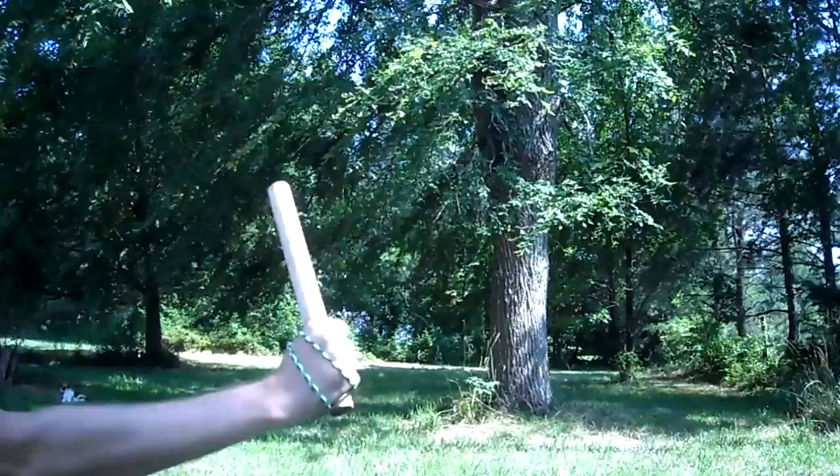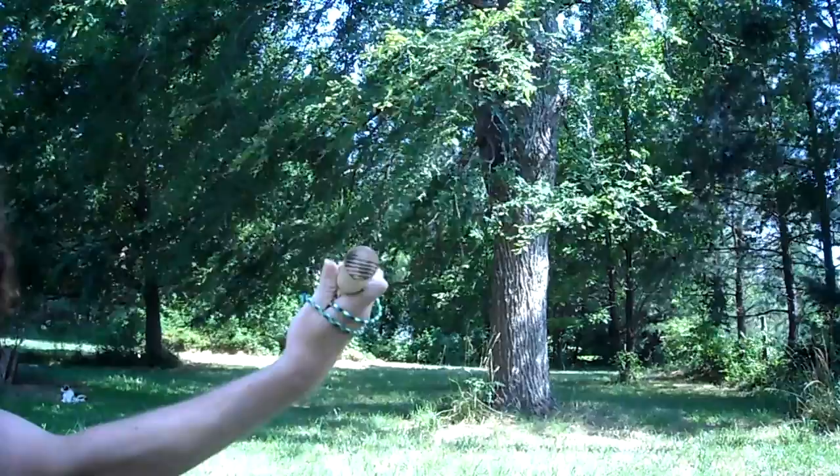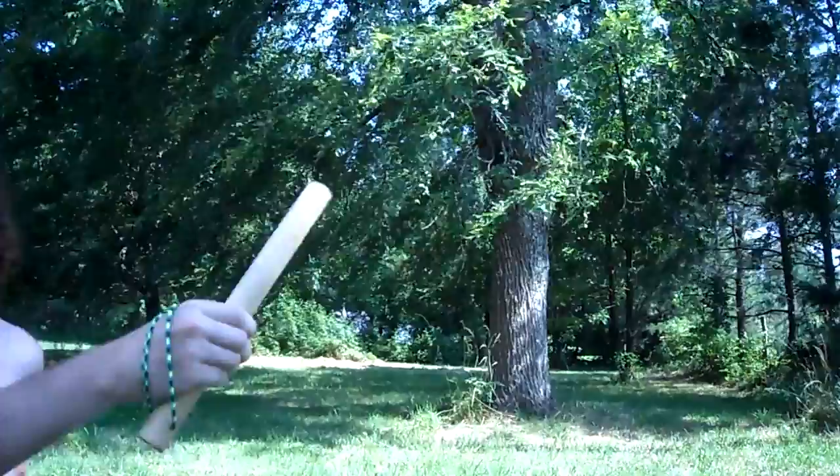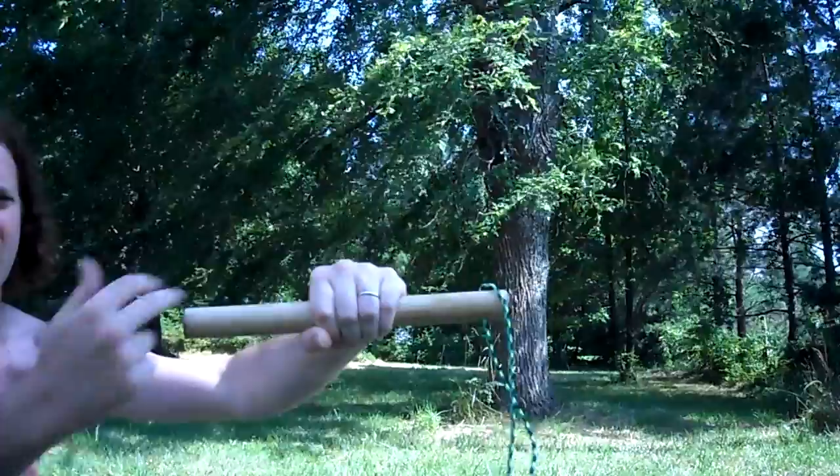This is what's called the Dan Bong, or short snapping stick, also called a bone breaker. It is about a one-inch diameter hardwood rod that is roughly the length of the forearm. Some schools will hold it by the center like this, with the end of the stick coming out of each side of the fist.